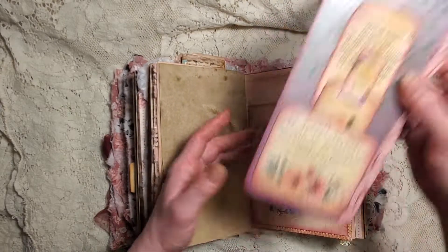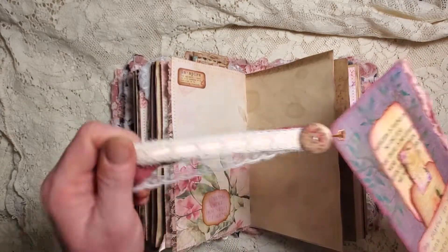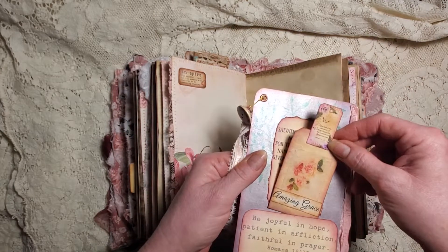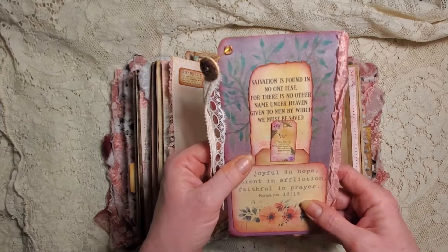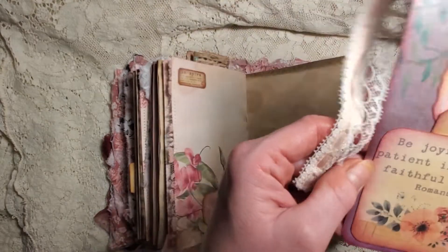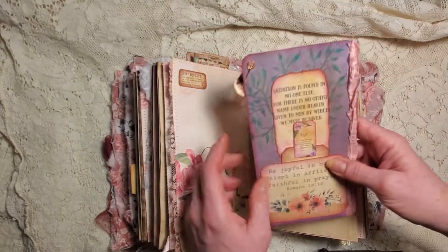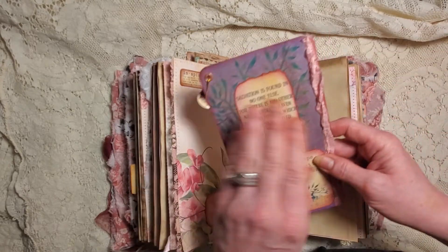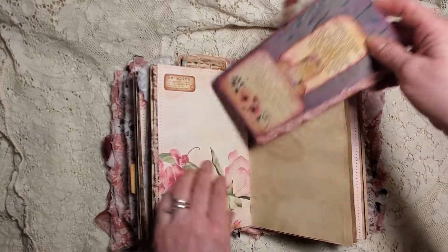This morning I did this - it's a little dangle I had made months and months ago with Tina. Here's a little card that says 'Amazing Grace.' 'Salvation is found in no one else, for there is no other name under heaven given to men by which we must be saved.' 'Be joyful in hope, patient in affliction, faithful in prayer' - Romans 12:12. I did a tiny bit of watercoloring with watercolor marker to put some leaves behind this because it was a rose.